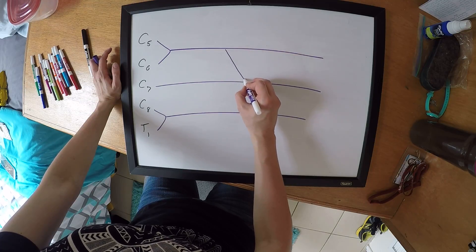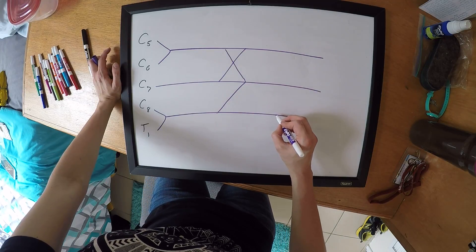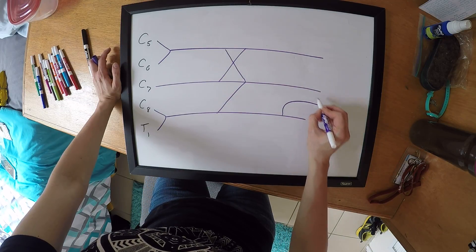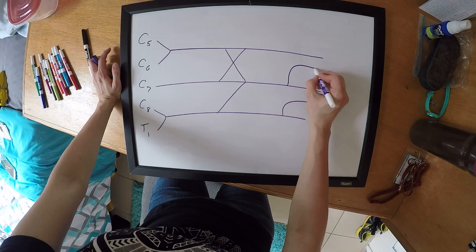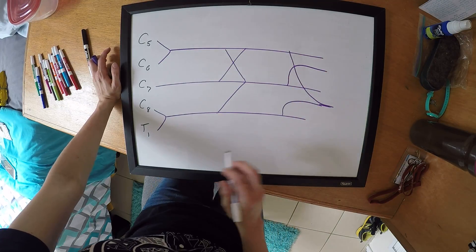You're going to make an X with a diagonal line. Then you do a wave, a wave, and you're going to connect them.